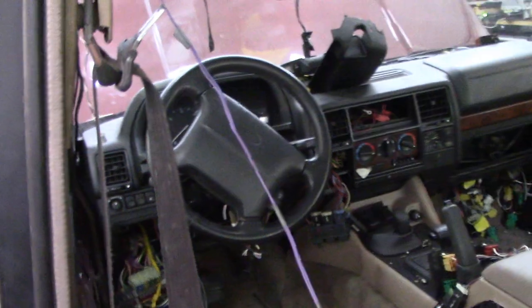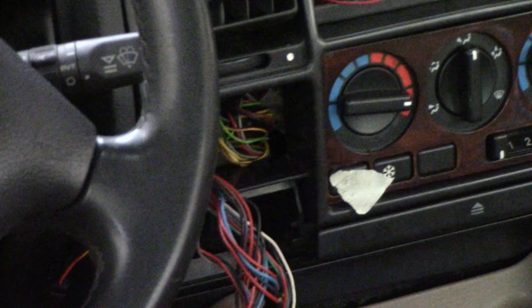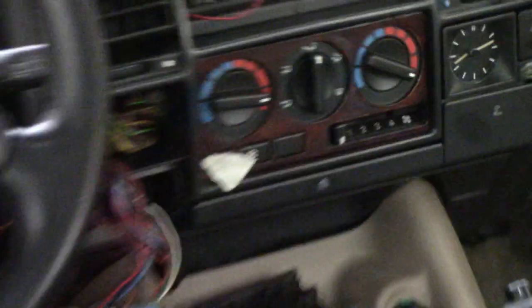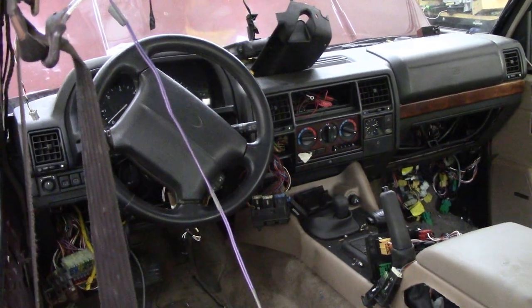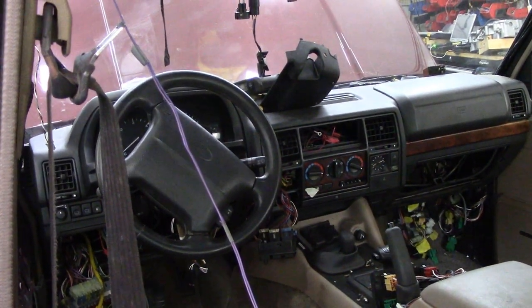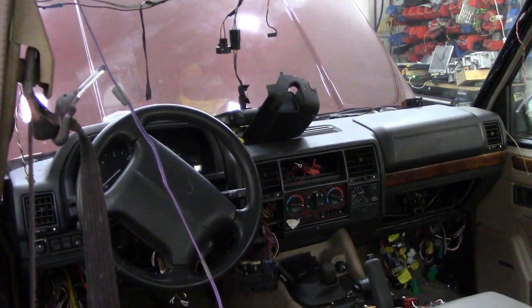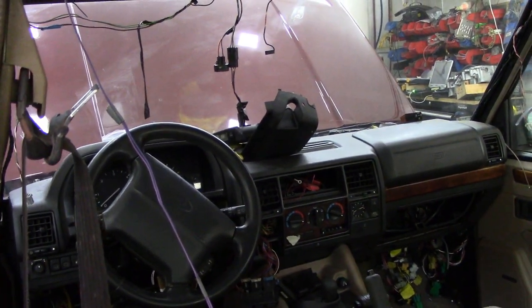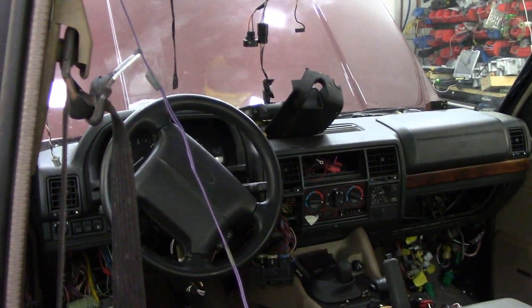If you notice I've got a piece of tape across the heater switch — that's because the little bulb inside has gone, which means taking it all out again. I've started to do a video on changing the bulbs to LEDs — I've got some. I'll do that separately. But let's get this car out.